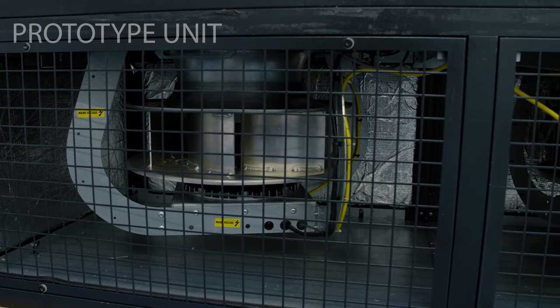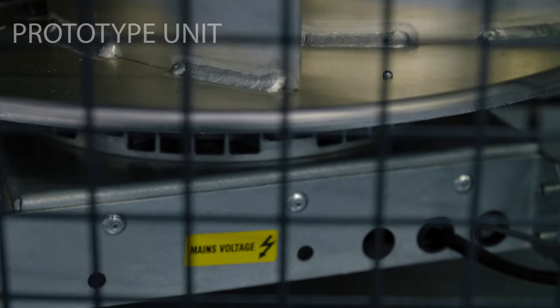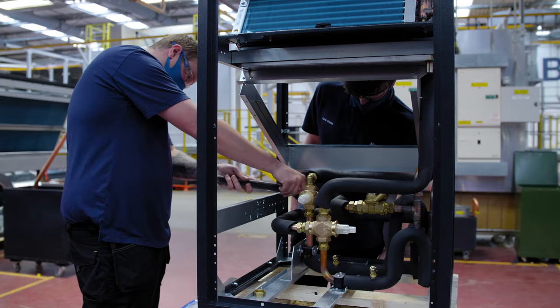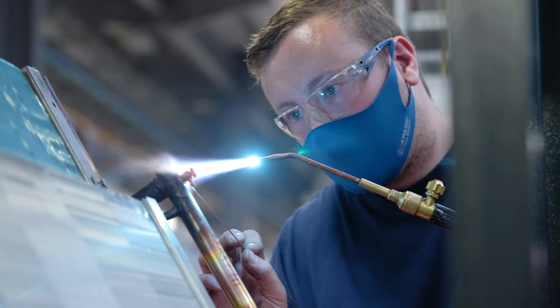We've got a coil sub-case and a fan sub-case, and we've got a variety of arrangements for the unit. It can be a downflow or upflow unit with different front, rear, base, discharge, or return configurations. There are different types of airflow configuration, all designed to suit the customer's needs.